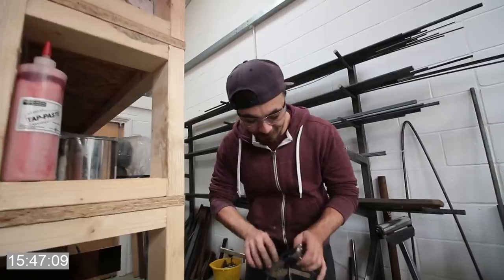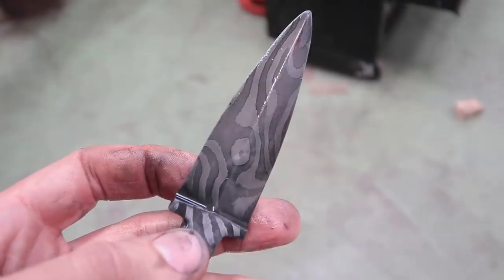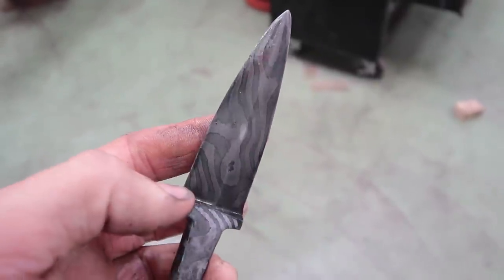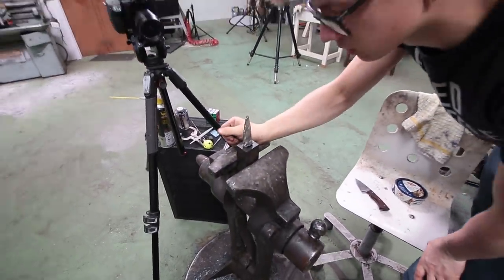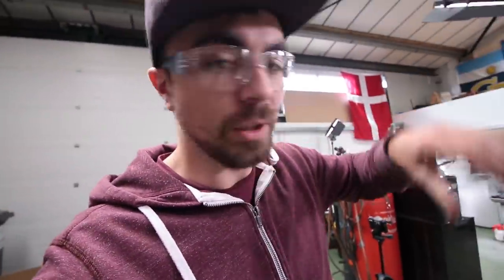Oh my days, look at that — it's like tiger stripes! Right now we're bedding the tang with epoxy so we get a nice tight fit before the final fit-up. If you want to check out how Alec made the handle and set the blade in the handle, go and check out the video on his channel.